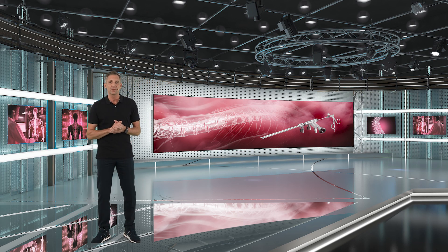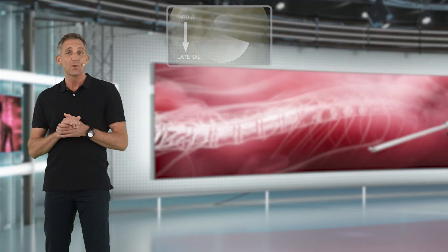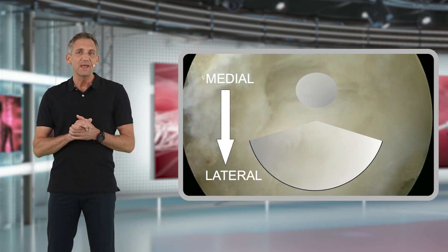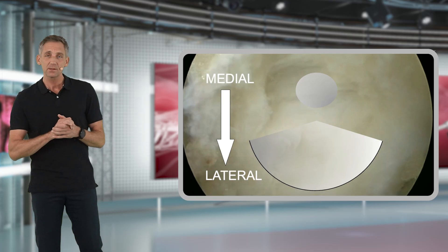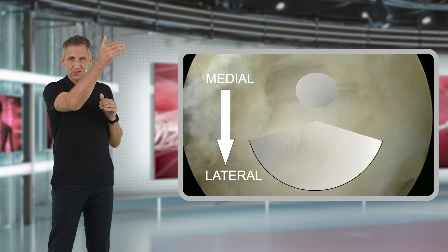This is very important for the safety of your surgery. When you are new to the endoscopic technique, one more tip: make your entrance into the spinal canal rather medially.